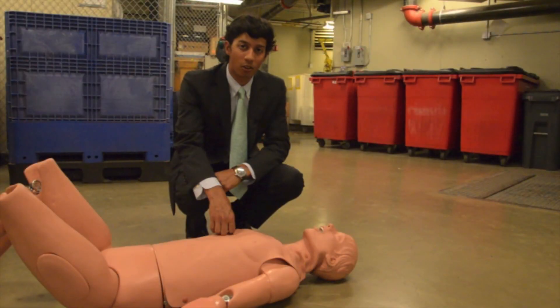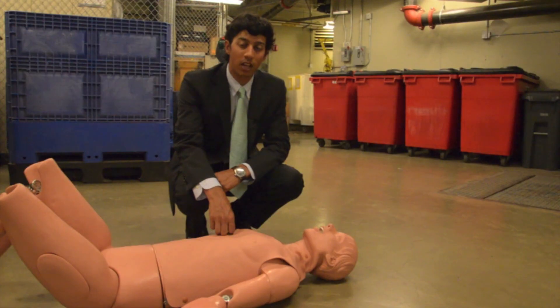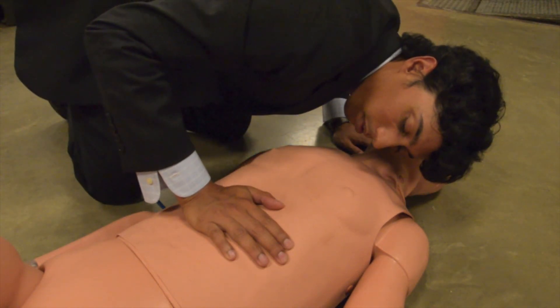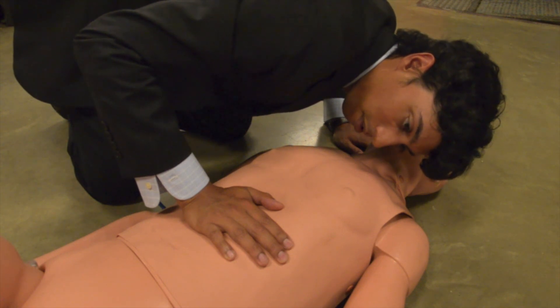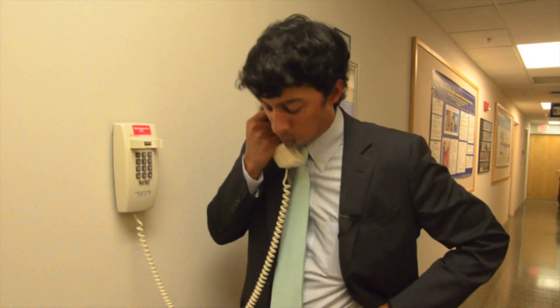If you see someone on the ground, there are two things you need to determine: are they conscious, and are they breathing? Shake them and ask them their name. If you don't get a response, check if they're breathing — put your ear to their mouth, look for chest rise, listen and feel for breaths. If you don't hear, feel, or see anything, call 911 immediately. Let them know who you are, where you are, and what happened to the best of your knowledge.